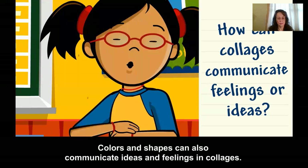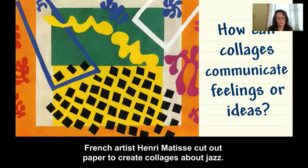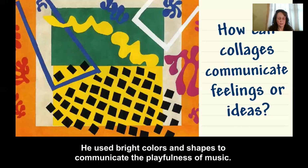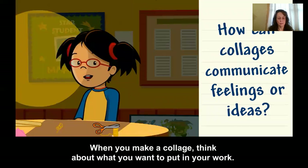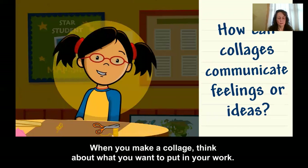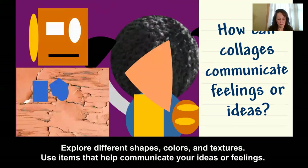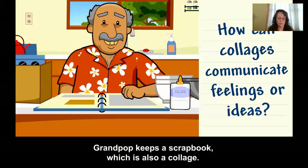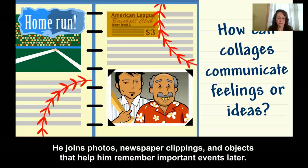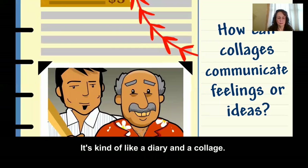Colors and shapes can also communicate ideas and feelings in collages. French artist Henri Matisse cut out paper to create collages about jazz — he used bright colors and shapes to communicate the playfulness of music. Wavy lines communicate energy. When you make a collage, think about what you want to put in your work. Explore different shapes, colors, and textures, and use items that help communicate your ideas or feelings. Grampop keeps a scrapbook, which is also a collage — he joins photos, newspaper clippings, and objects that help him remember important events. It's kind of like a diary and a collage.